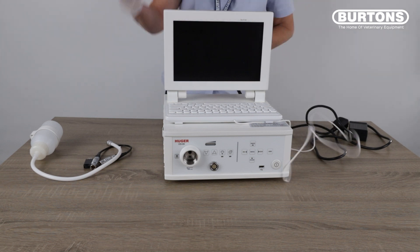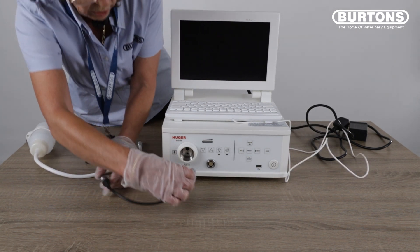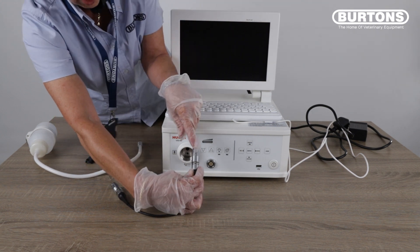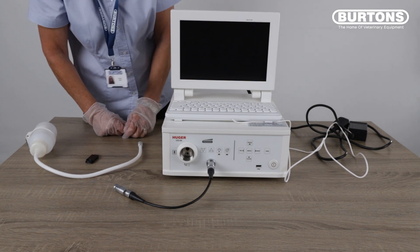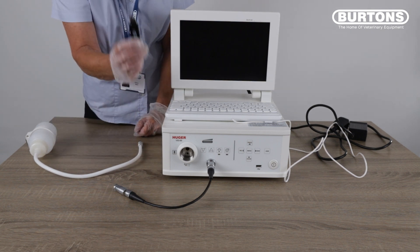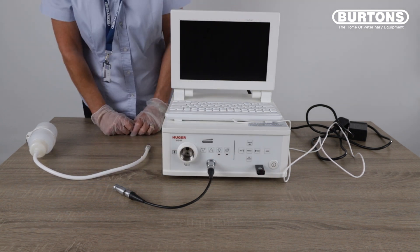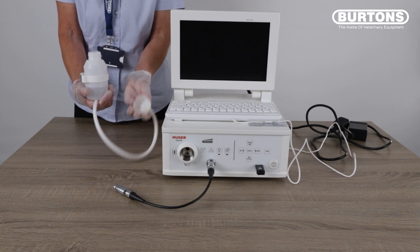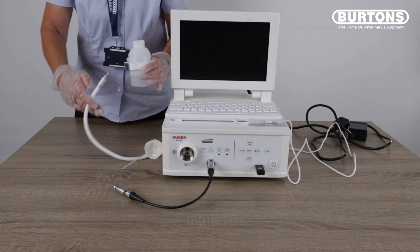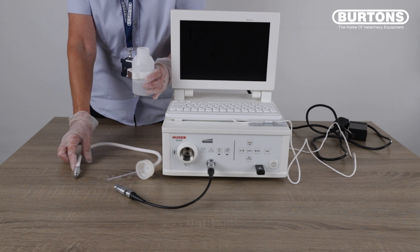On the front of the video processor you can now connect the signal cable, which has a red dot on the top, and you align that at 12 o'clock on the front of the processor. Connect in the supplied USB to the front of the video processor. The water bottle has two O-rings: one in the bottle lid and the second one on the end of the connection, which you will connect into the video endoscope.